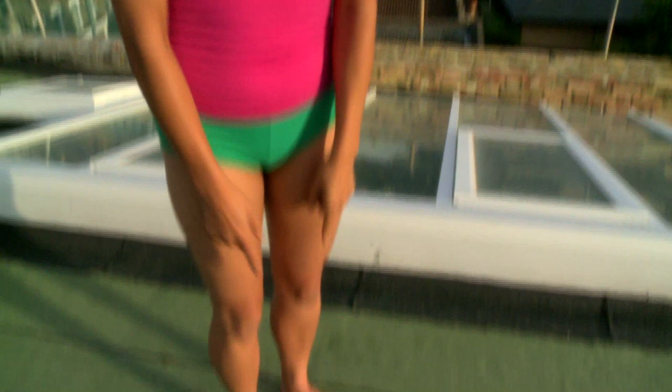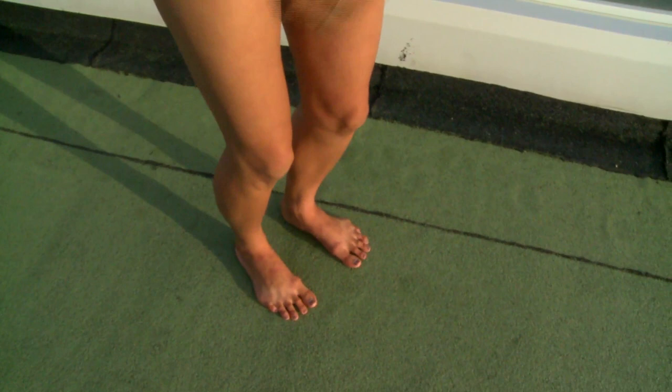First of all, we begin by having the feet sit bone widths apart. Sit bones are your bum bones — if you just have a little look, it'll probably only be about four or five inches between your feet. Then we bend the knees and just have a little check that your knees are going over all your relaxed toes, or all the toes that you can allow to find the floor, not curled. Share the love, and from that grounded, connected feeling to the floor, we stand.